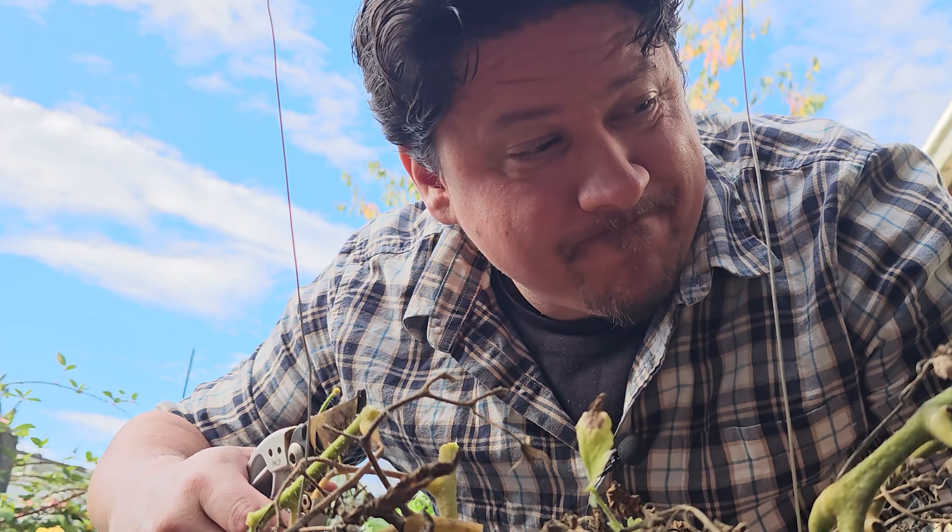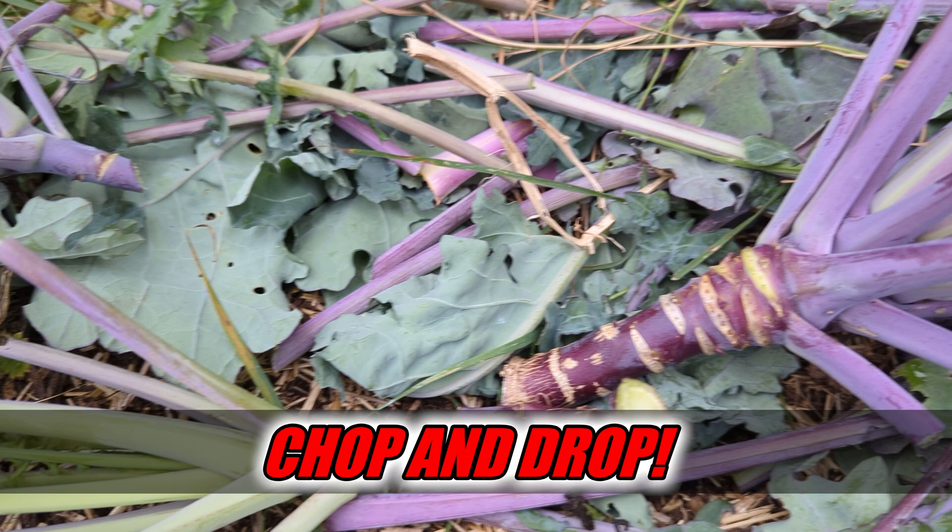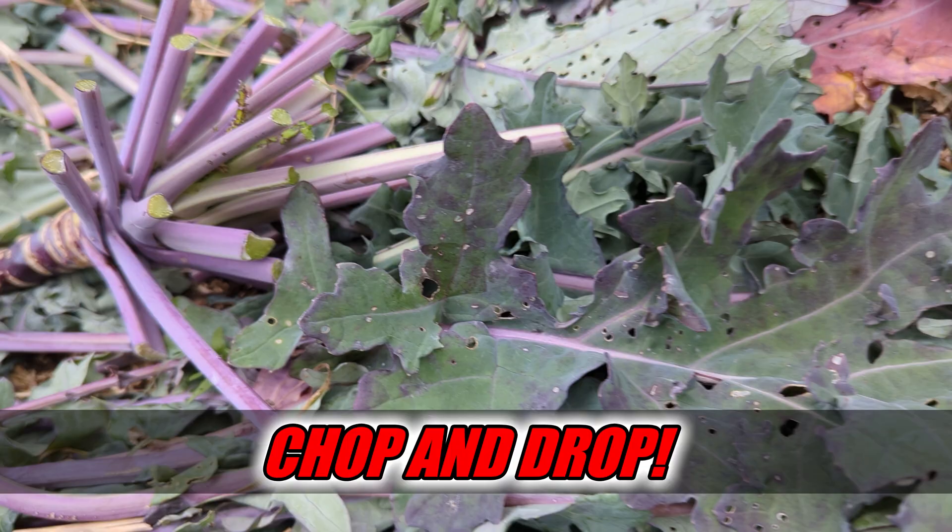Hi, I'm Jeff from Ripe Tomato Farms. Welcome back to another episode of the Garden Quickie, the show where in two minutes or less, we always serve a purpose. Today's episode is all about chop and drop — a quick breakdown of what it is, how you can do it at home, and why it's such a great gardening practice. Time is short, so let's dive in.